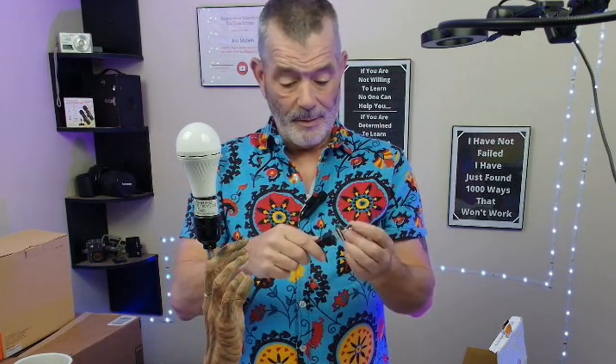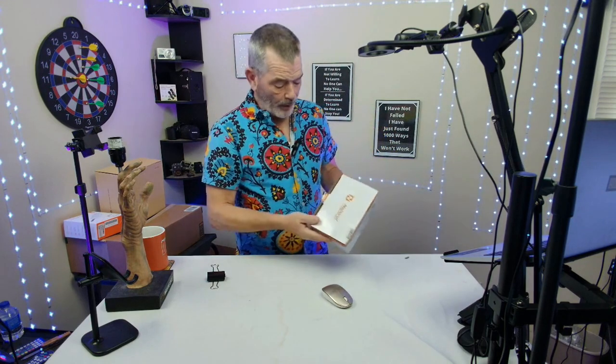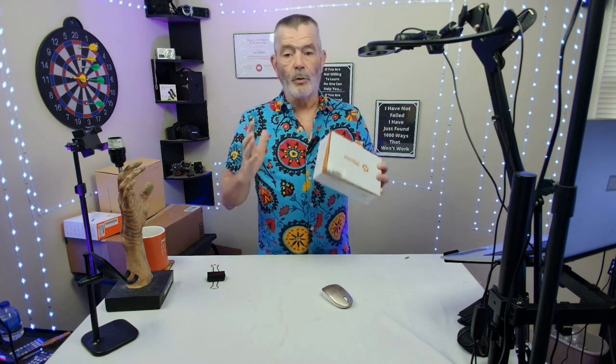How you doing? I'm Jim, and this was sent to me for free to review. This is sent by Nipporal. These things are great.